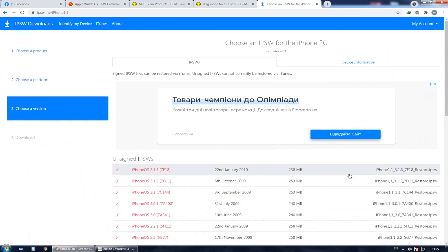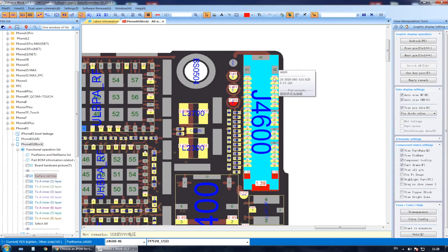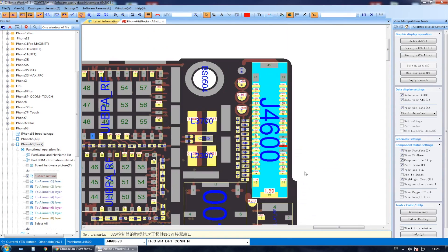Before we get started, let me show you the board view. I'm using the iPhone 6s board view to show you the lines you have to connect to the charging flex cable from the iPhone 6s. It's going to be the opposite as you can see on the board. Those are the lines you need to do jumpers from the charging flex cable to the pins on the Apple Watch.